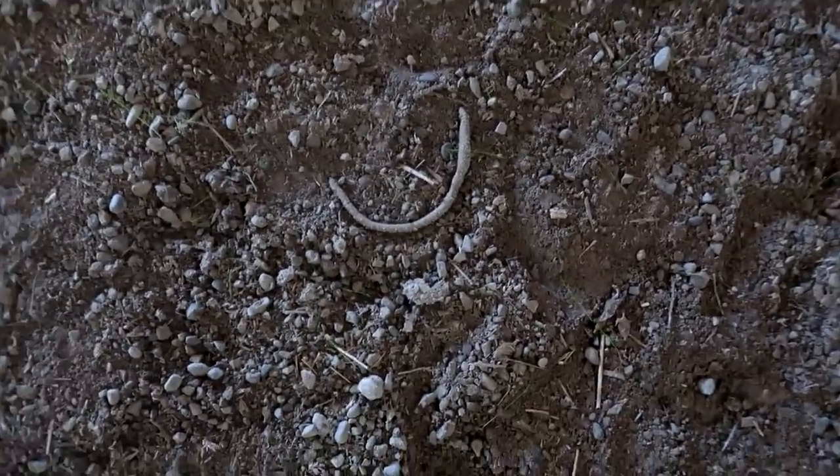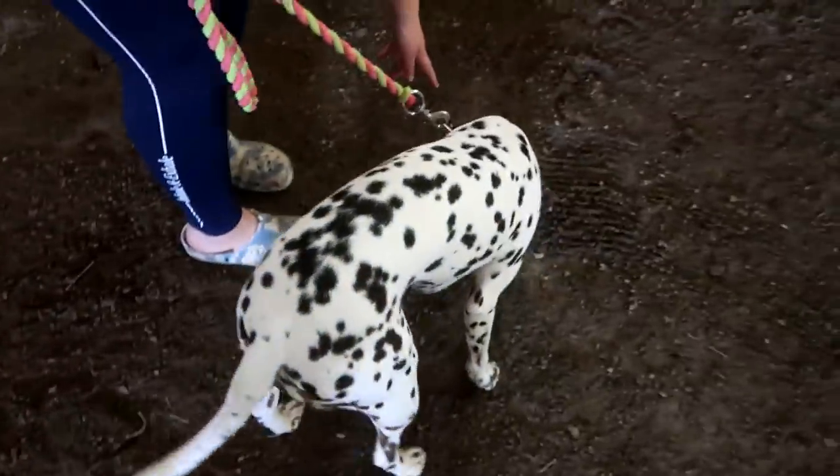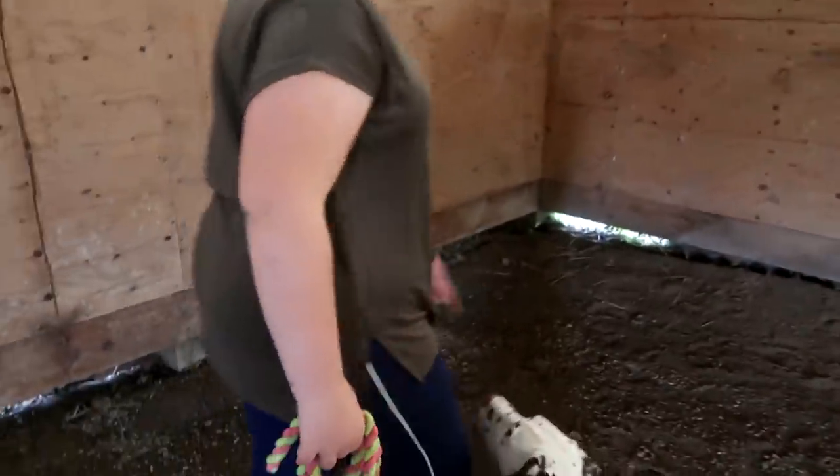We found a bunch of dead earthworms — like, a lot of them. What does that mean? I believe that God talks to us all the time and gives us clues about directions we're meant to go. Sometimes, if you see a hundred earthworms, it can mean it's time to deworm your horses. Our girls are due in October, and our boys just got done, so I'm going to do that right now.